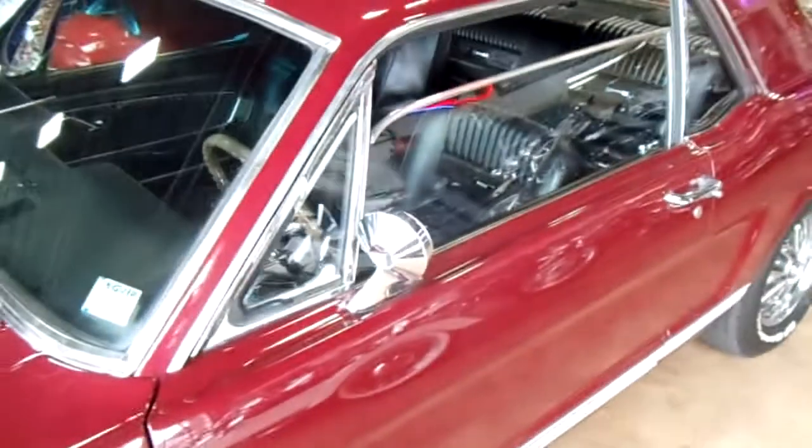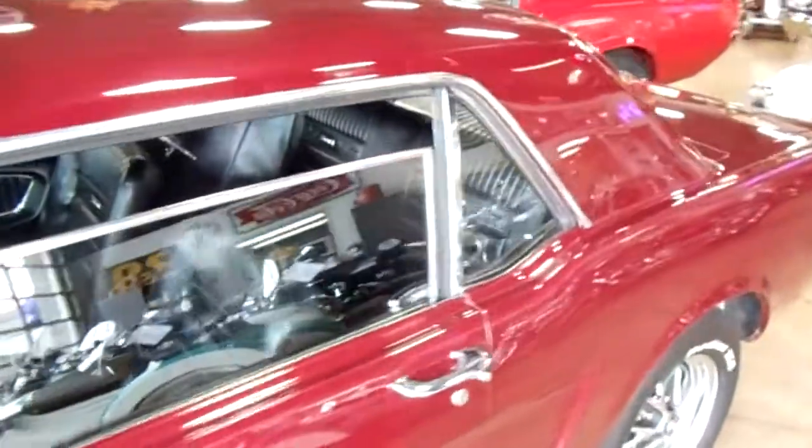And it's got the stripe package down the rocker panels there — pretty cool. Here, I'll get a good view down the side.